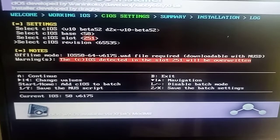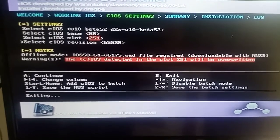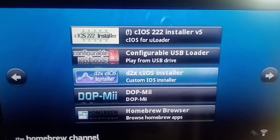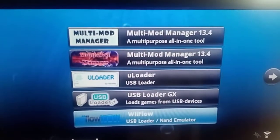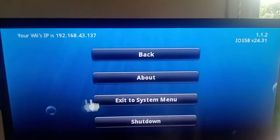Press B to exit, then what you want to do is exit right out, go out to the Wii system menu. Turn off the Wii and do a reboot before turning it back on - plug your USB in, whatever you're using for your games. Exit the system menu and at the system menu turn off your Wii.